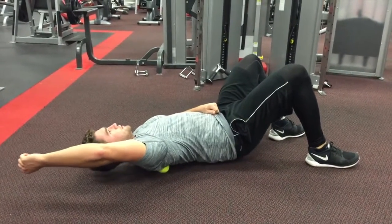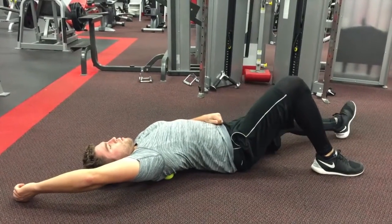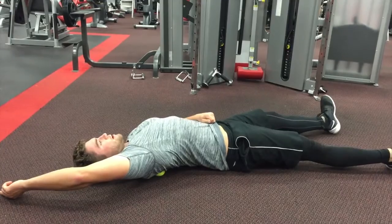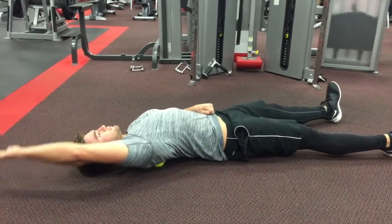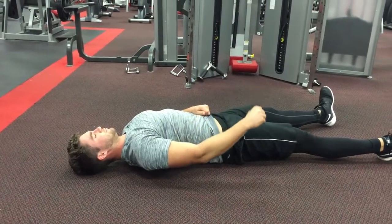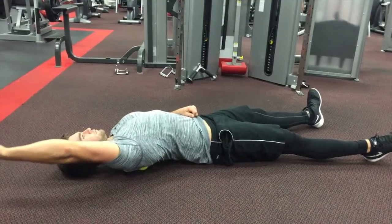So why do I do foam rolling? Well, I do foam rolling for a number of reasons, but particularly I did this style of foam rolling because I can really pinpoint a certain area, and I couldn't do that with my traditional foam roller — so I used a tennis ball. You can also use a lacrosse ball for this.